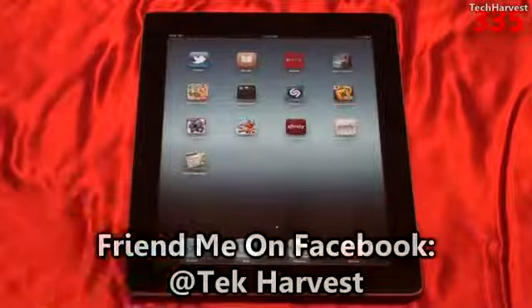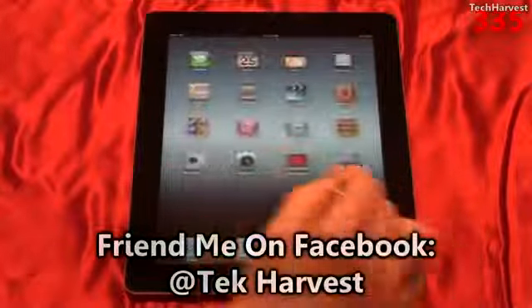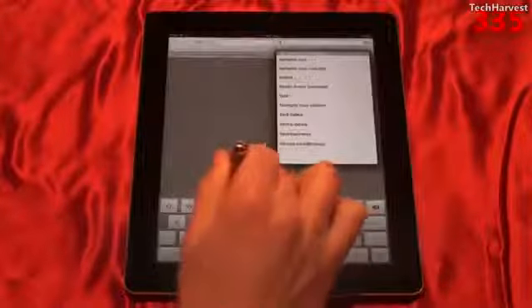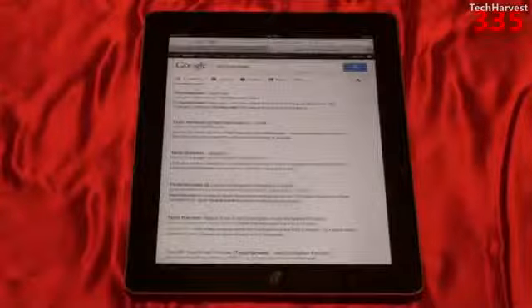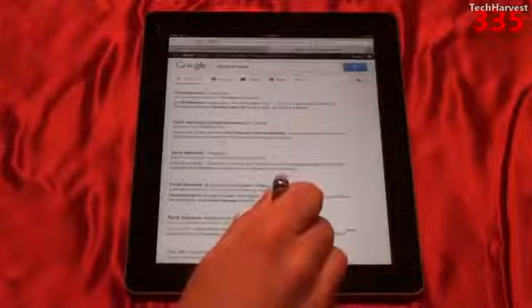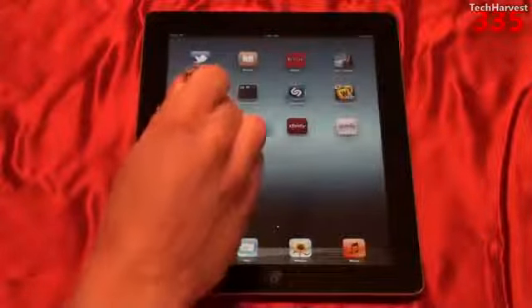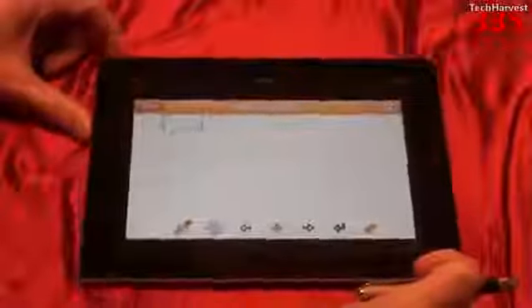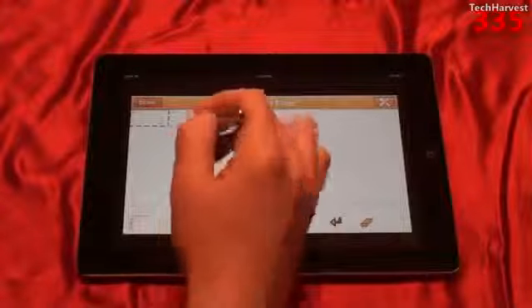Let's try out the stylus with the Apple iPad 3. You can use the stylus as you would your finger — just swipe back and forth and launch apps. You could also type with it. You can also use it with note-taking apps; we're going to try it with NoteTaker Lite. This is actually a landscape app, so let's turn the iPad to the side and you can write whatever you want on here.